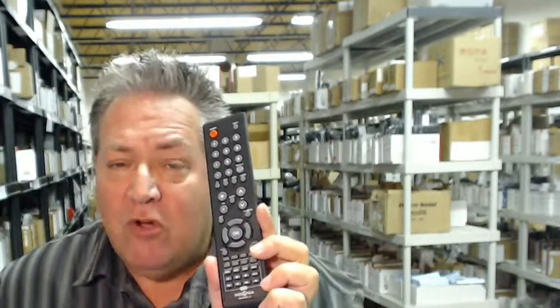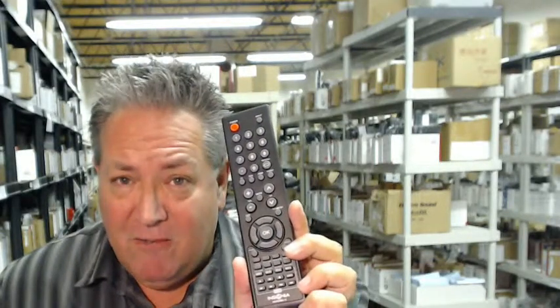So folks, once again, go below the video, click on the link, order the remote and have it shipped out right away, or call the 800 number you see on the screen to speak with a friendly and knowledgeable operator. Thanks so much for shopping with electronicadventure.com.